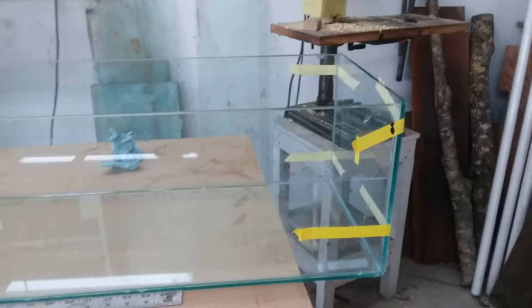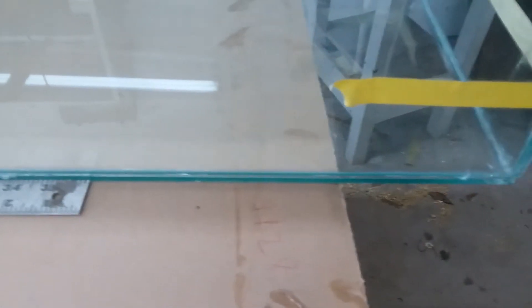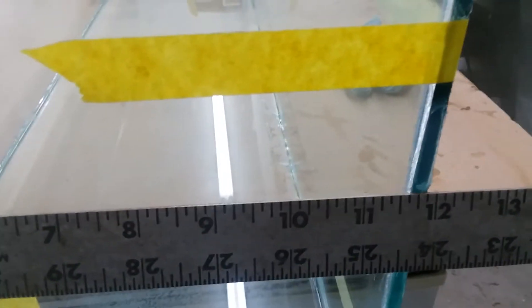This is the new 25 gallon long. As you can see, it is about four feet long, about 10 inches deep, and about 12 inches wide. I figured it up — that makes it 25 gallons. In other words, it's a half of a 50 gallon tank. It's kind of neat though.